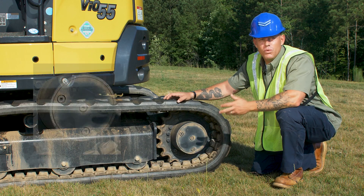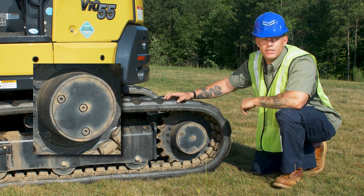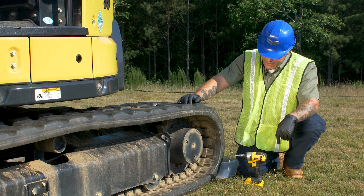The first thing you want to do is make sure your drain bolt is down at the very bottom of the travel motor — it makes it easier to drain. Before we get started, make sure you go ahead and glove up for safety.